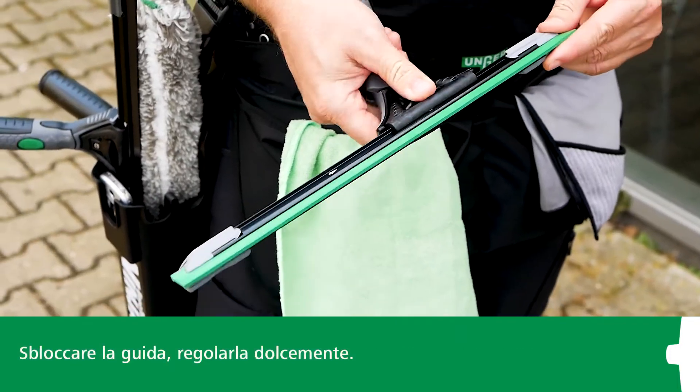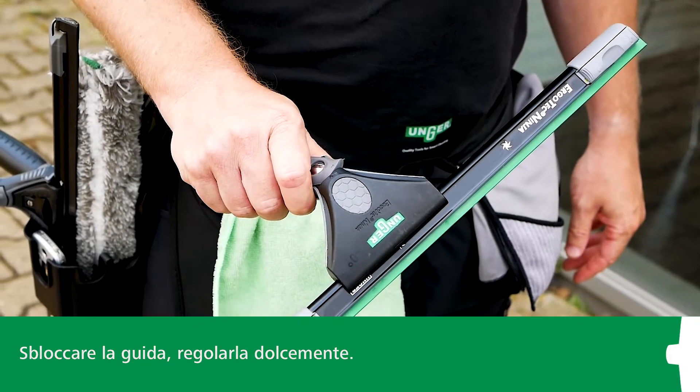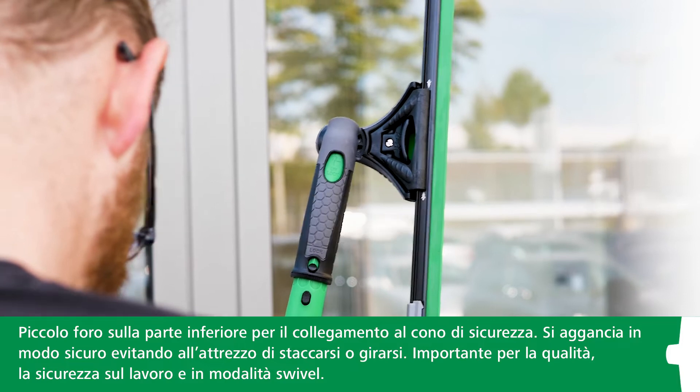Simply unlock the channel and adjust the squeegee angle at will to get a little added height or reach. Or if you're using it on a pole, you can set the angle that works best for you and swivel the squeegee across the entire window pane.